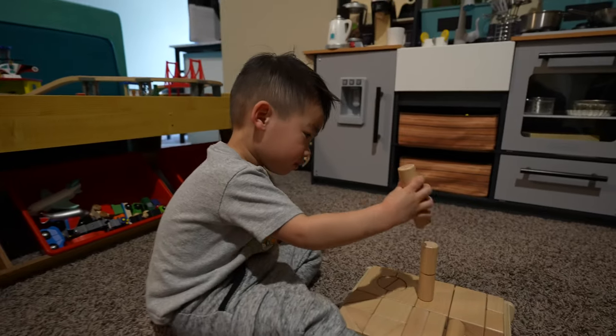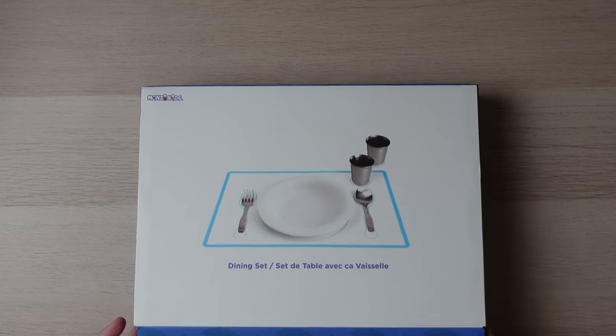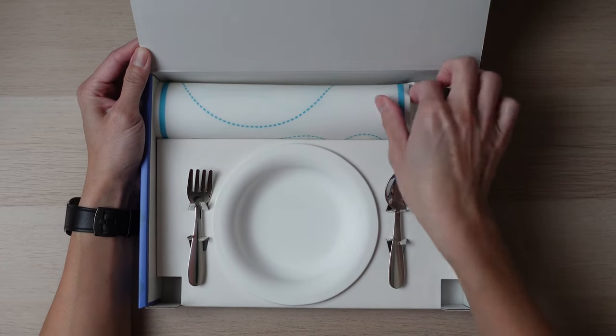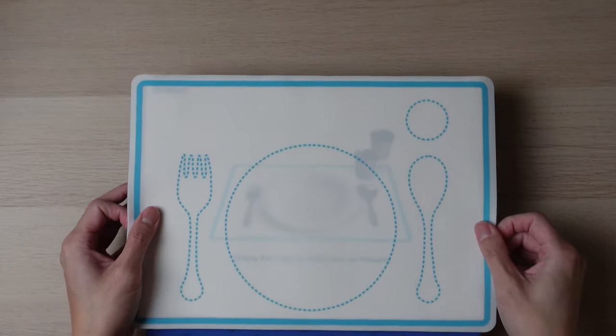The larger block set is meant for ten months and up, so it'll be a bit longer before my daughter is ready. However, my son is enjoying playing with them, so it's good to know these blocks are still fun for a three-year-old. The last set is the dining set, which is introduced once your child is ready for solids — usually when they can sit up unassisted, which often happens around six months. When introducing the dining set, don't expect them to use everything immediately like the fork and spoon. It wasn't until about ten to twelve months before my son started using a spoon and fork.